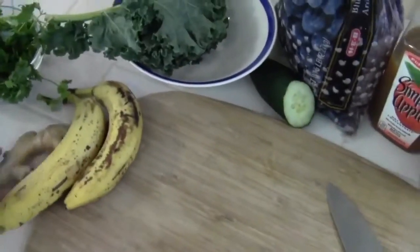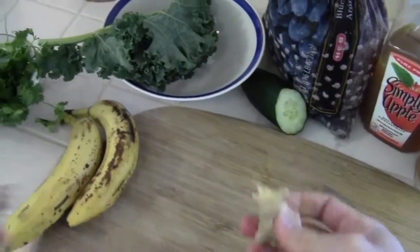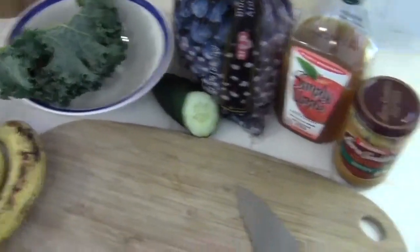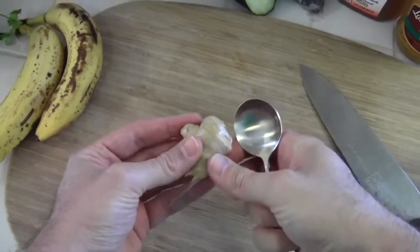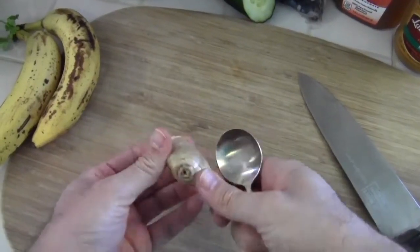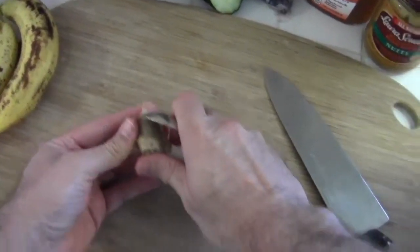First thing I'm going to do is get the ginger started — break off a little piece of that. I'm going to use a spoon to get the skin off the ginger, because I learned in a cooking class that that is the best way to do it, and I totally agree.